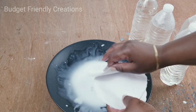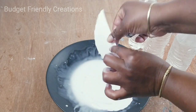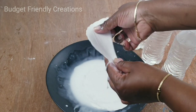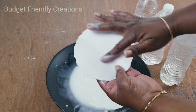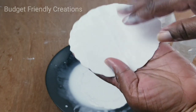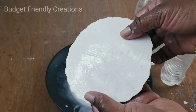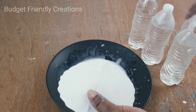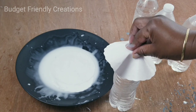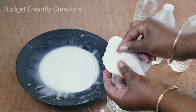Squeeze out the excess glue. You'll notice one side will be rough and the other side will be smooth — the smooth side is the one we're going to turn down on top of the water bottle, because that's the side we'll be painting. Just place it over the water bottle and mold it — whichever way you put it to dry, that's how it stays.